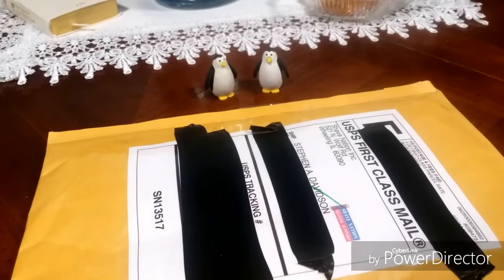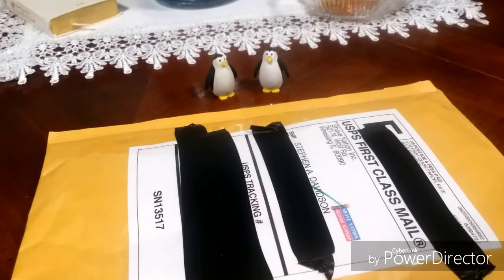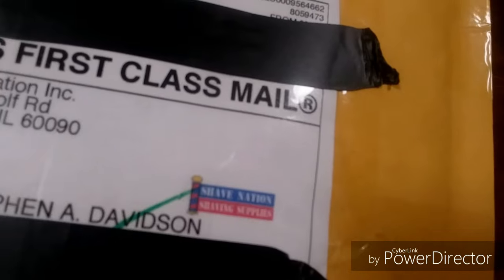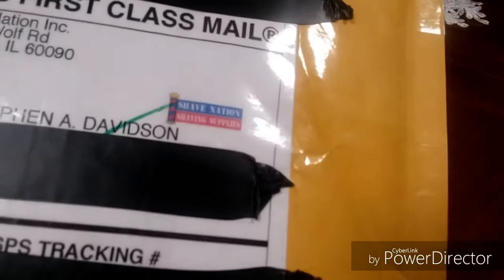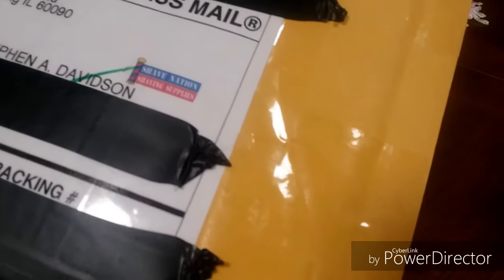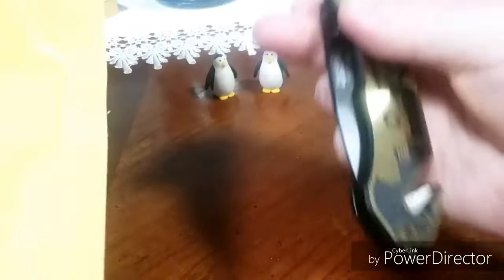Hey, what's going on guys, Steven Davidson here. Today I got a mail call — today's mail call is from ShaveNation.com. There's a little bit of a story behind this, but let me go ahead and open it and go from there.